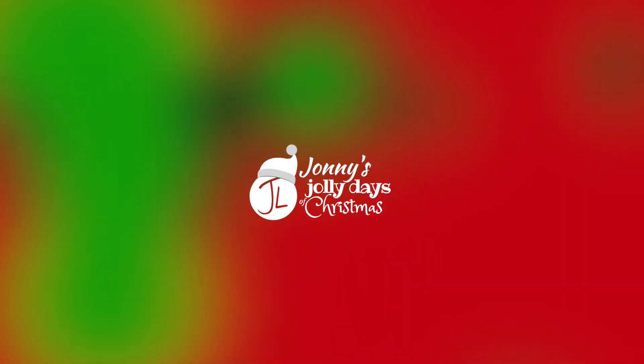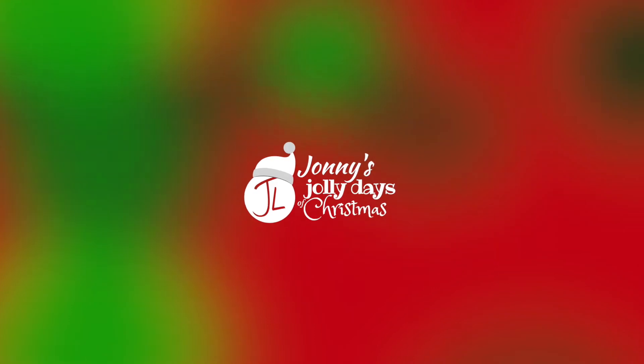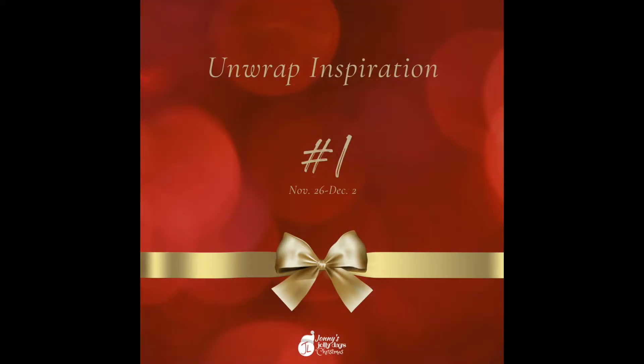Hello friends and fellow flute enthusiasts, and welcome back to Johnny's Jolly Days of Christmas. This is our unwrap inspiration number one — present number one that we are unwrapping. There are two things here to unwrap. The first is the Jolly Bundle number one.